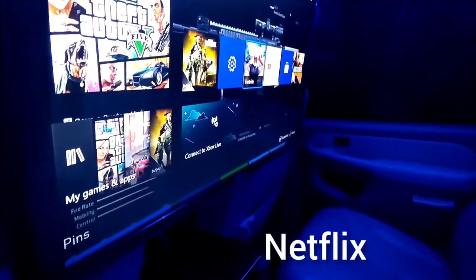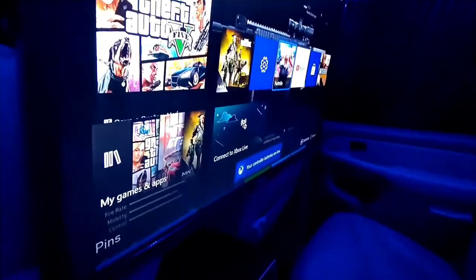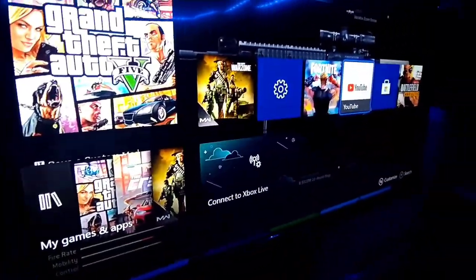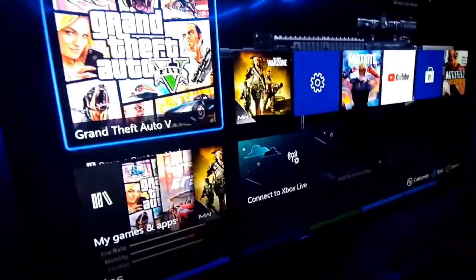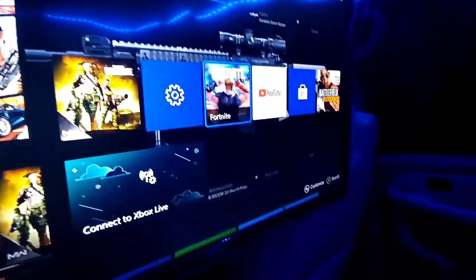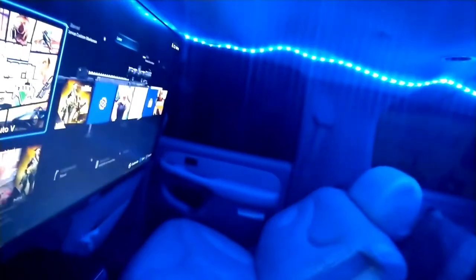I got Hulu, Netflix, Fire Stick, YouTube, Lifetime, CNN — whatever you want to watch. There's the Fire Stick in the back right there. You can play any game — we got Grand Theft Auto in there, actually we got Warzone right now, got Fortnite, YouTube — all kinds of stuff. It took me a while to build this out.